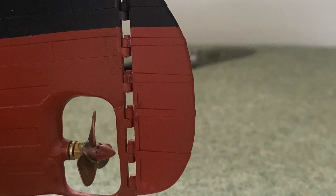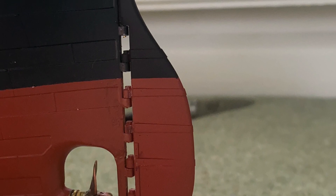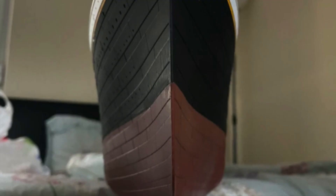Why hello there! Welcome back! This is part 11 of my build log of the Trumpeter 1-200 scale model of the Titanic. In this episode, I'm not going to be covering a huge amount of new ground, because instead what I'm going to do is look back and try to explain how I've arrived at a lot of the component choices that I've made for this model.